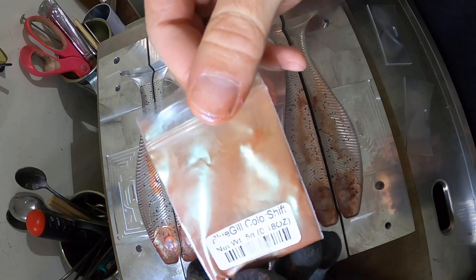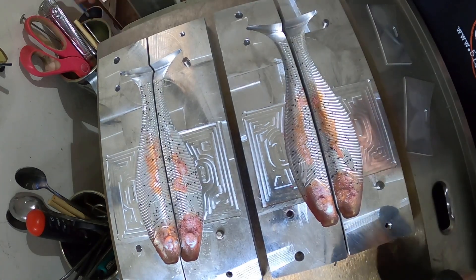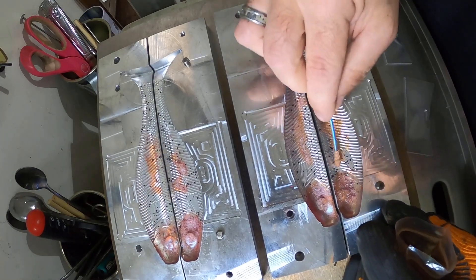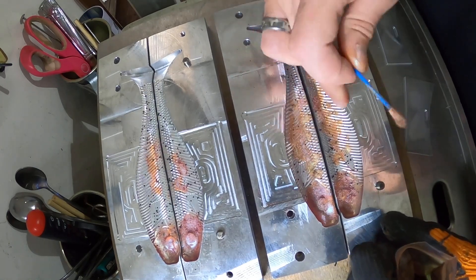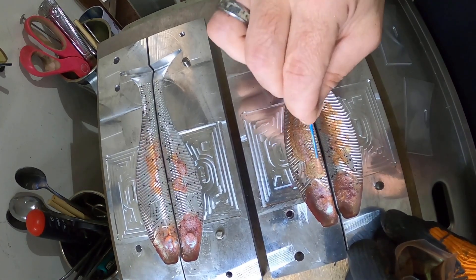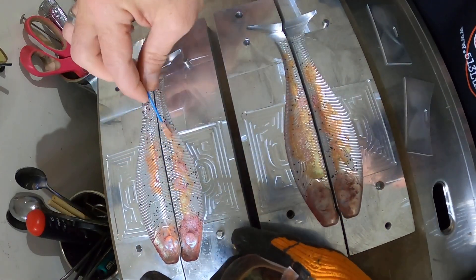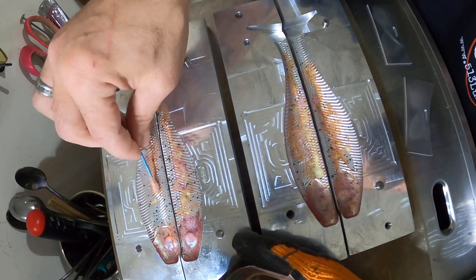This one we call a bluegill color shift — not really sure why because it doesn't look anything like a bluegill. Just get some of this and dab it in wherever you want. Make sure both cavities have similar looks — so if you put it up high here, you gotta put it up high on the other side too, if you want them to match. Just dust it on — that's what's kind of cool about this, you don't have to be precise, just slap it in.